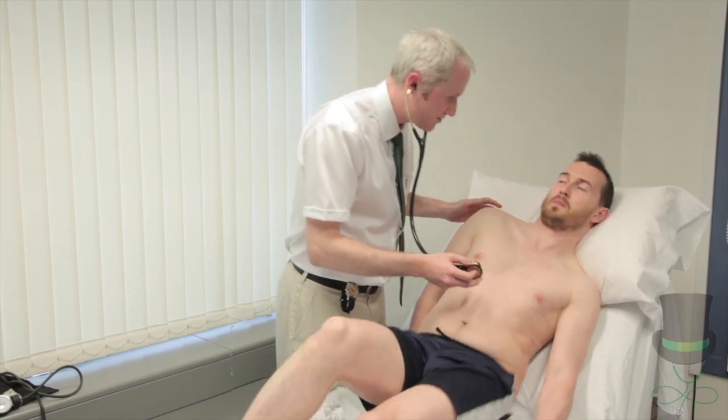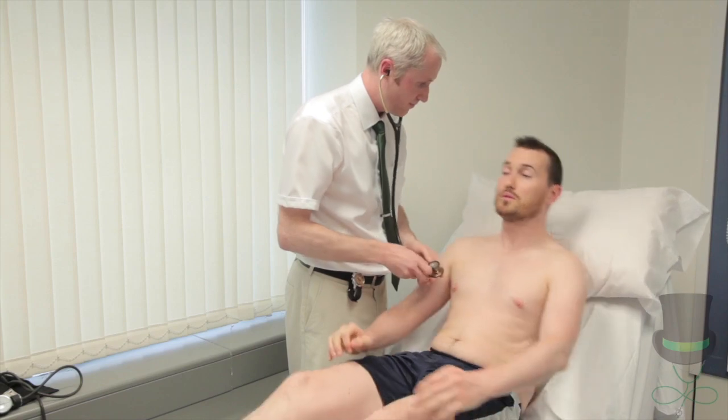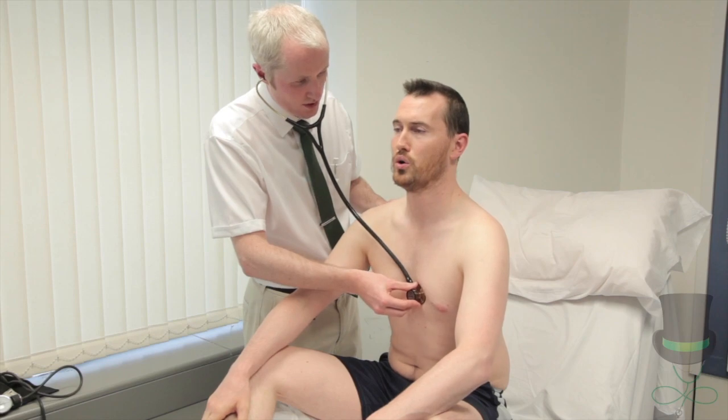That's fine, you can breathe. Move over to your left side. When you're ready, go all the way out and hold it out.